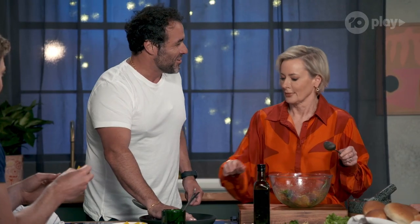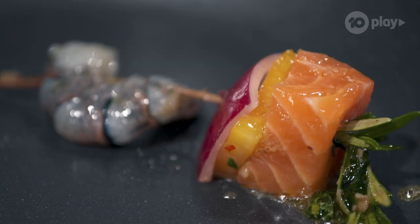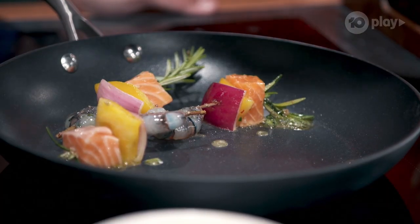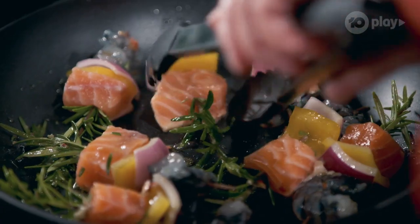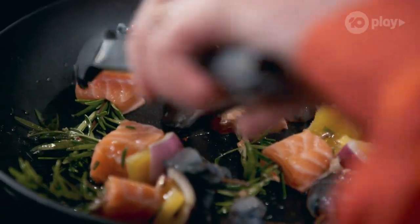Now the pan is hot. And just get some of these guys stirring into the heat. How do you make sure that prawn's been cooked? They're going to cook beautifully. And this smells amazing. It does smell great.